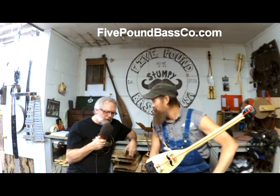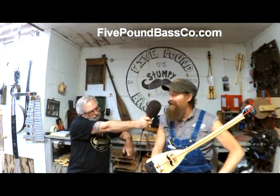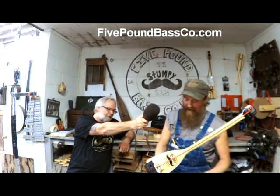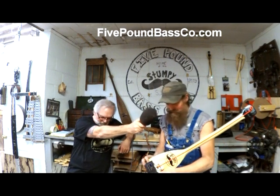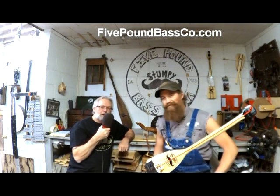Oh, that was so good — that was delicious! What would be another tip? If someone is done, would you leave it plugged in, Joe? That's a good question, Tim. When you are done playing, you want to unplug — the active EQ will drain your battery. If you're not playing it, unplug it.